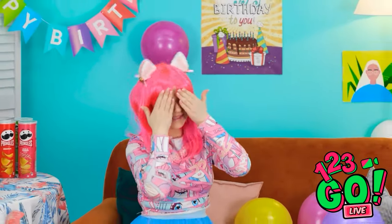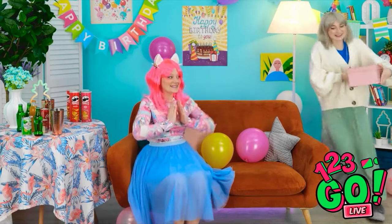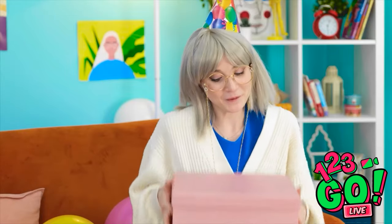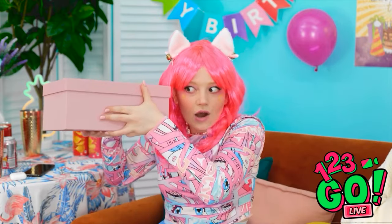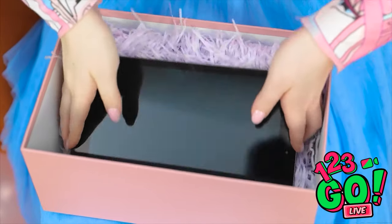Can I look now, Mom? Happy birthday! Yay! Thanks, Mom! I've got something for you. Really, for me? You deserve it, honey. Wow, I wonder what it is! This is so exciting, I love surprises! Whoa — is that an iPad? Wow! Thanks, Mom! This is awesome, I'm so happy!